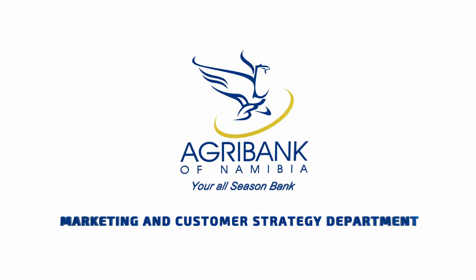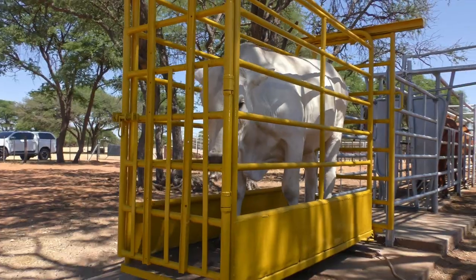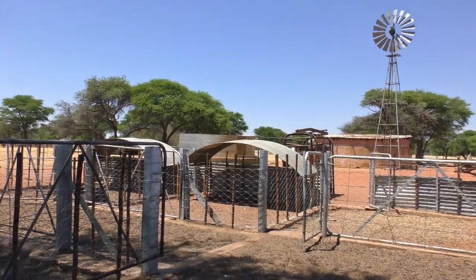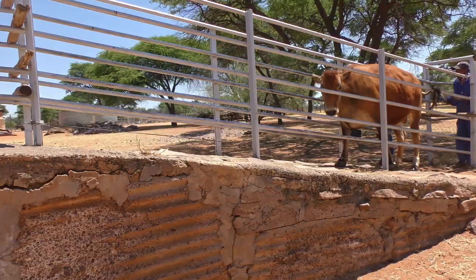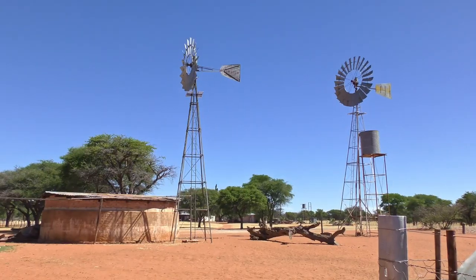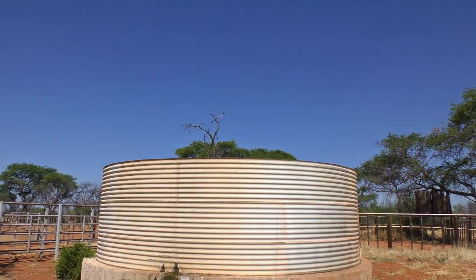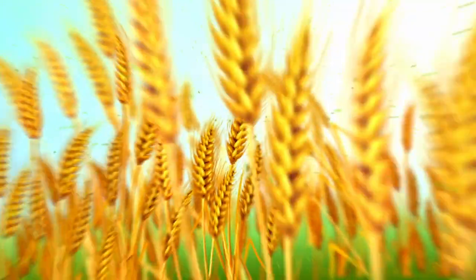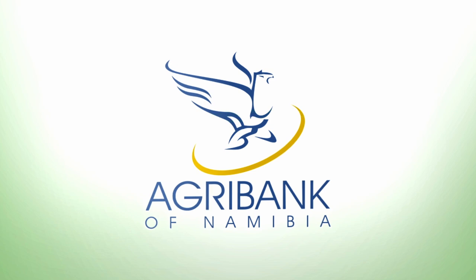The Agricultural Bank of Namibia's Agri-Advisory Services Division offers training to farmers and bank clients in various farming enterprises in all 14 regions of Namibia through face-to-face sessions. The Agri-Learn online platform will share production content on various agriculture farming enterprises to build the knowledge of farmers from all walks of life. Join us as we embark on this virtual journey towards sustainable farming as we zoom into the basics of farm infrastructure.